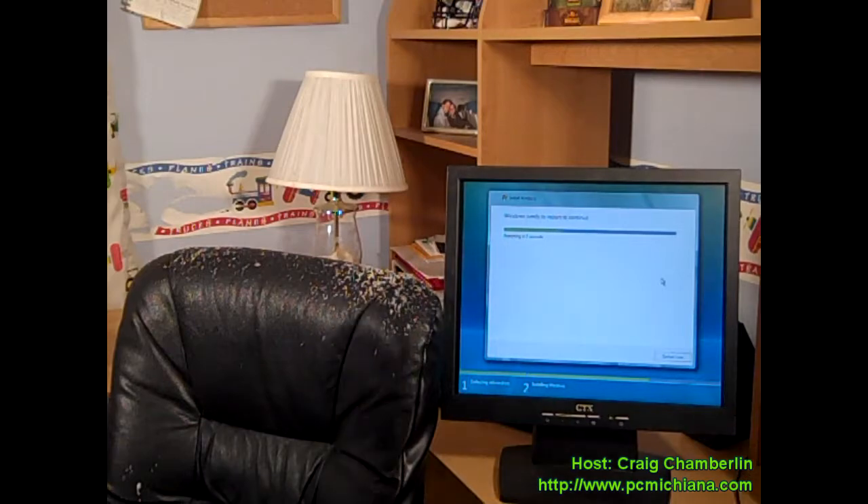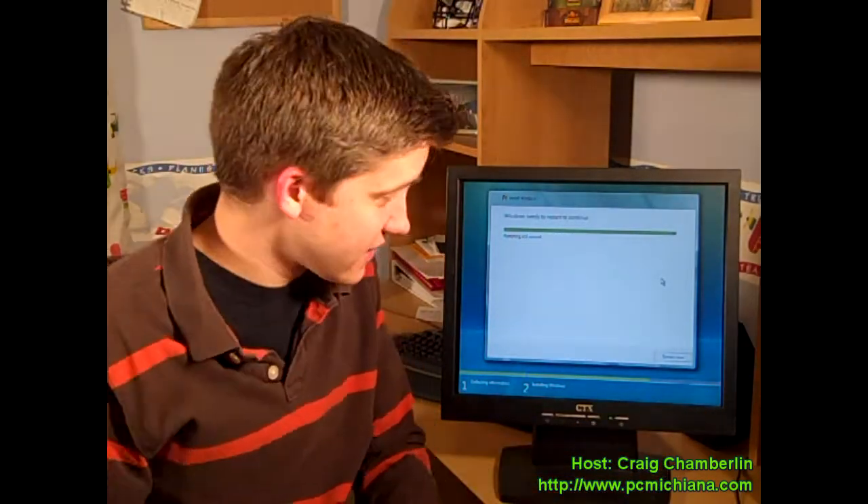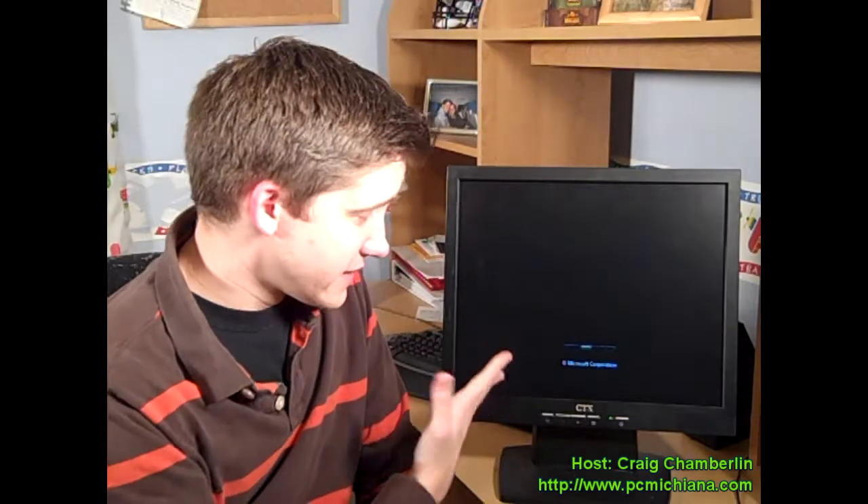Here we have Vista automatically restarting itself like I said it would. I'm going to show you that you don't want to do anything at this point — just let it do its thing. Once it reboots, you don't have to press any key anymore. Just let it reboot and bypass the 'press any key to continue' prompt. The splash screen comes back up and the installation will continue just like normal.